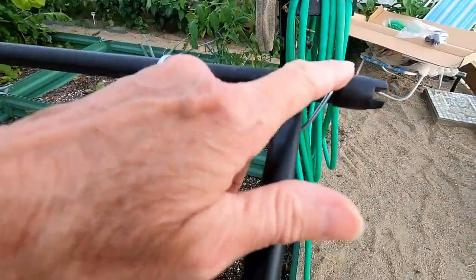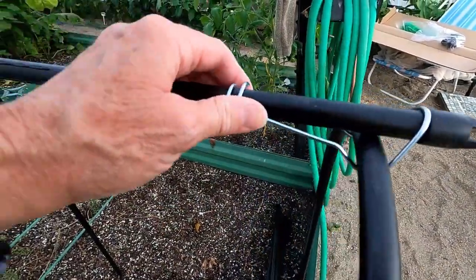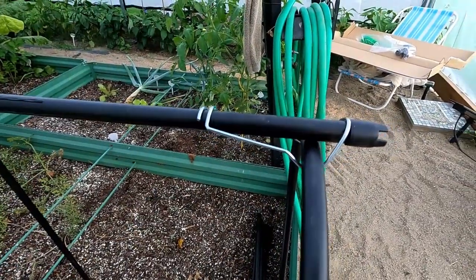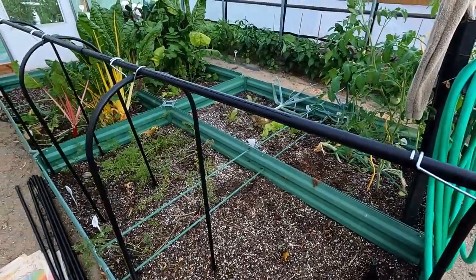Putting on the short clamps — you make sure the top is out, the curve ends down, and then clamp it this way. Always make sure your bars are on the outside of the trellis. I space these about 22 inches apart.